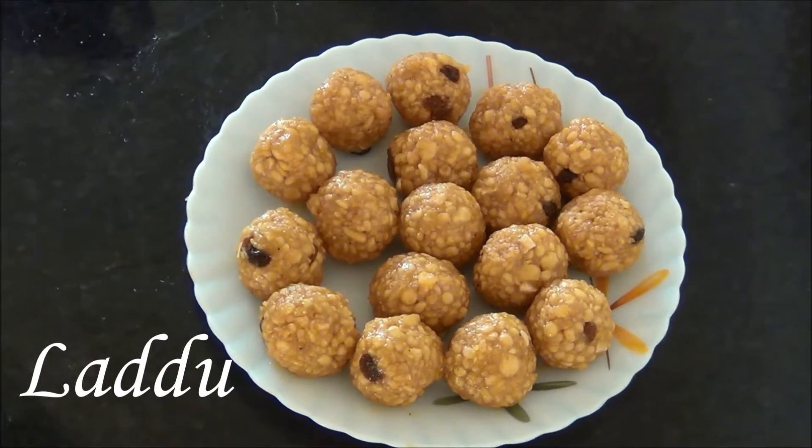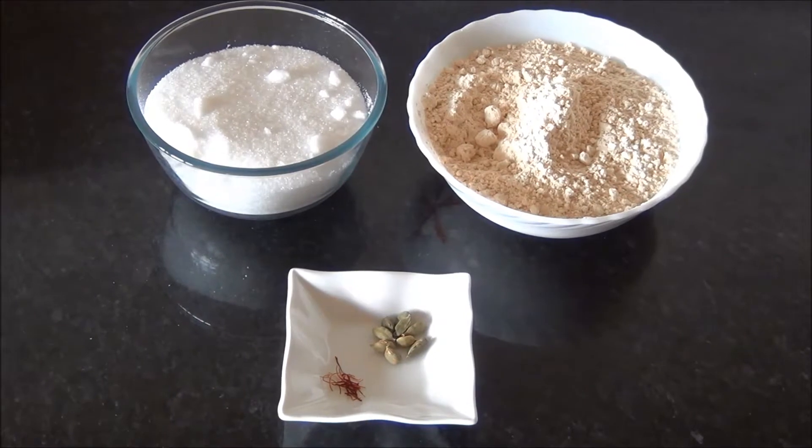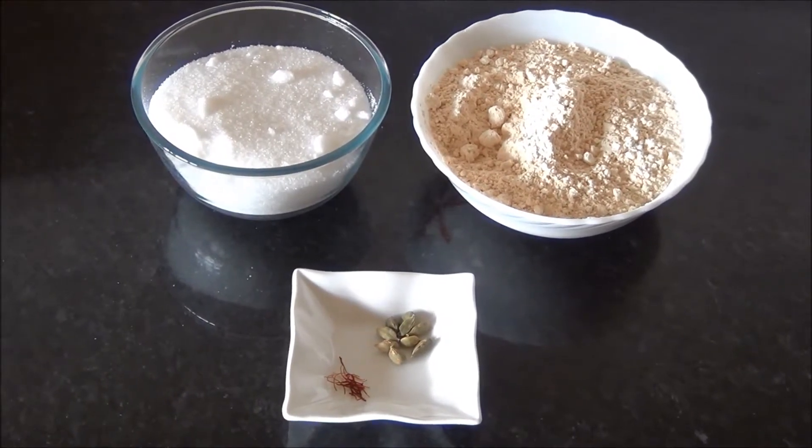Hello and welcome to Akshu's Kitchen. Today we will see how to prepare laddu, for which we will need the following ingredients to prepare approximately 20 to 25 medium sized laddoos.